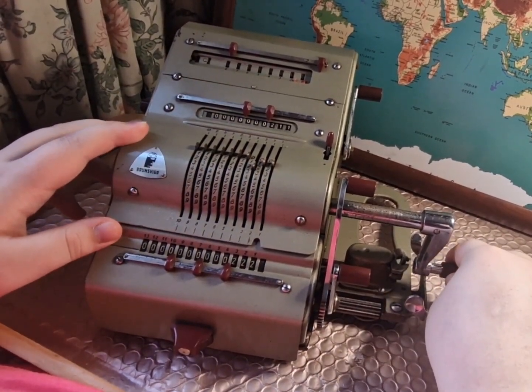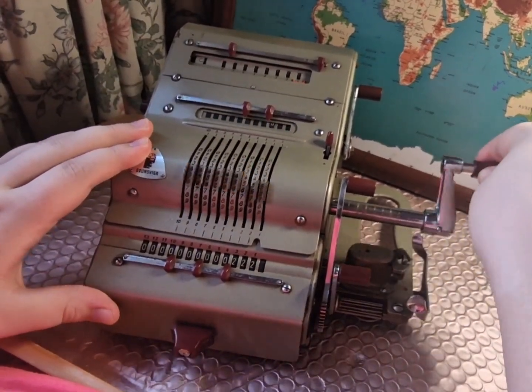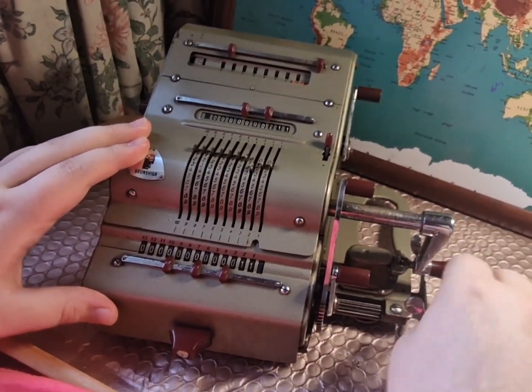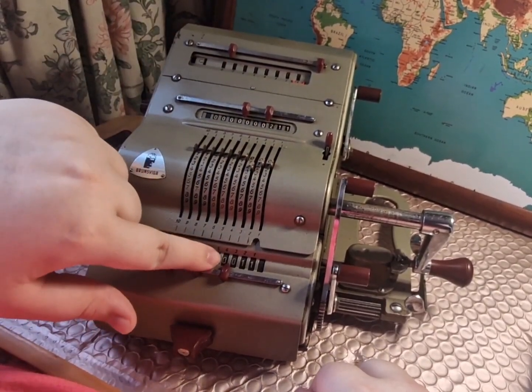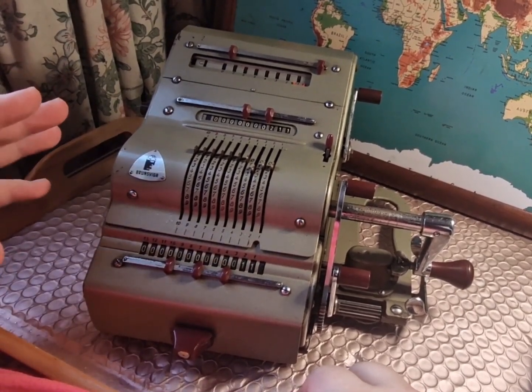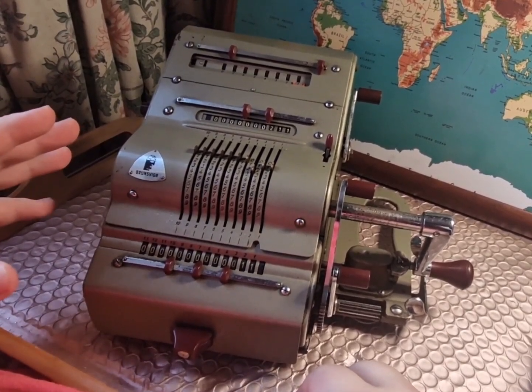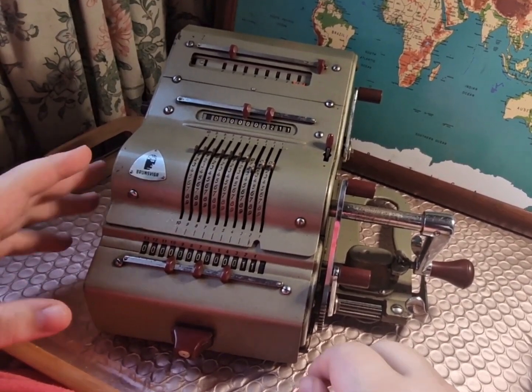And push the handle away from us and spin once. This subtracts 211 from the number that was originally in the register and leaves us with 11. I'm not sure how to do negatives — it's very complex — but I'll link to the instructions down below, and when I've figured it out I'll post a video about that.